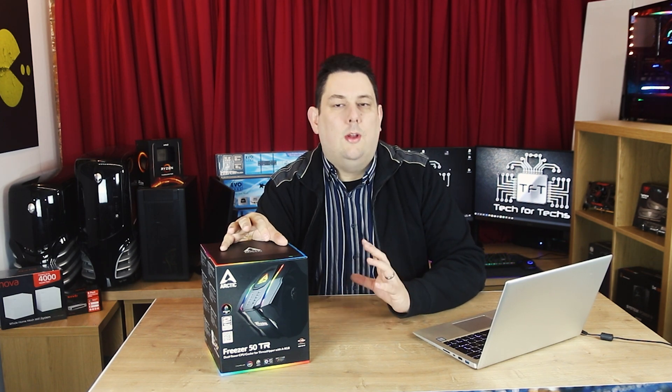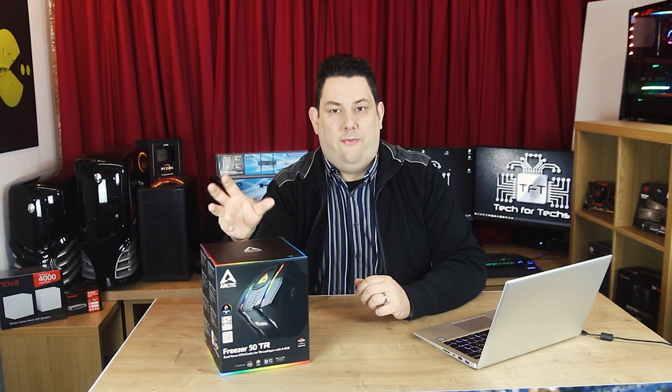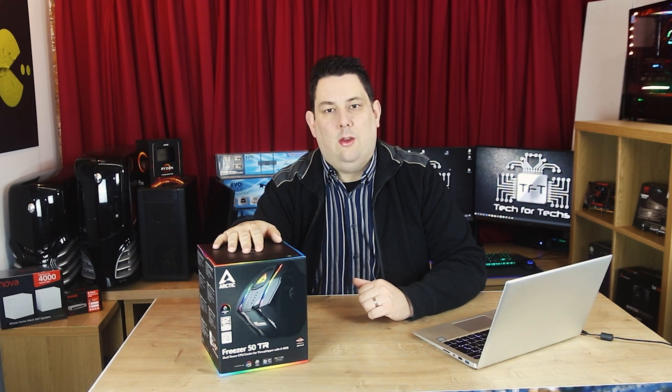We'll see if this looks like Las Vegas or not when it lights up. This is designed and will work only on the STR4 motherboards. It should also work on STRX4 as well, which is a new Threadripper motherboard. So unless you've got a Threadripper CPU and motherboard, this isn't going to work for you unfortunately.